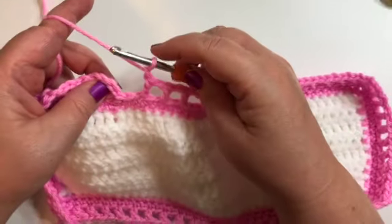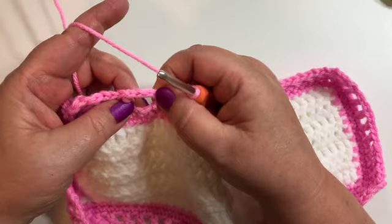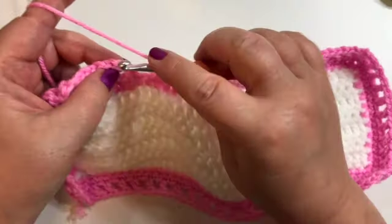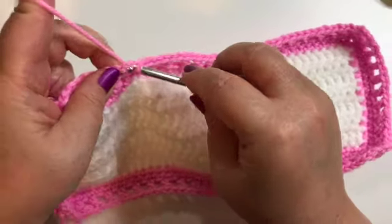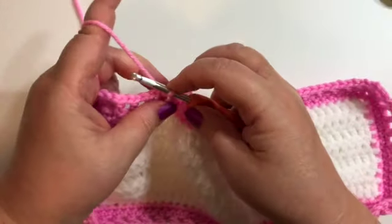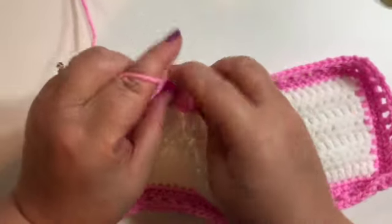When you get to the end of this round, I have my chain one after my double crochet. I'm going to slip stitch into the third chain — one, two, three — of that beginning chain four. We're going to chain one and then we're going to do a single crochet in that same spot.